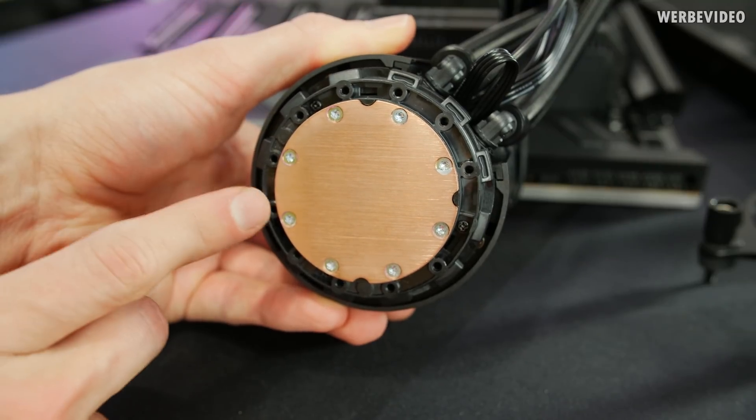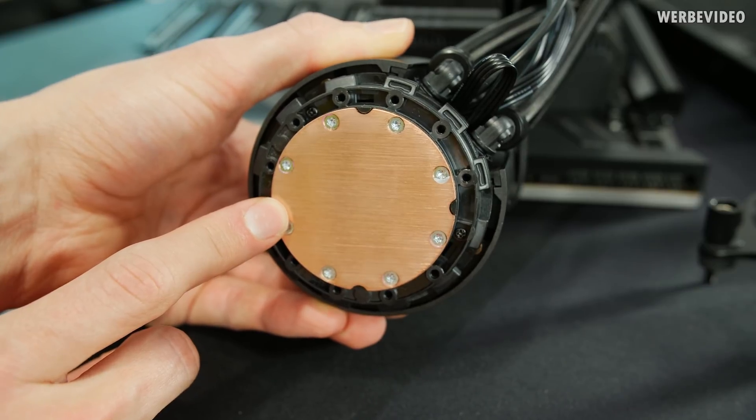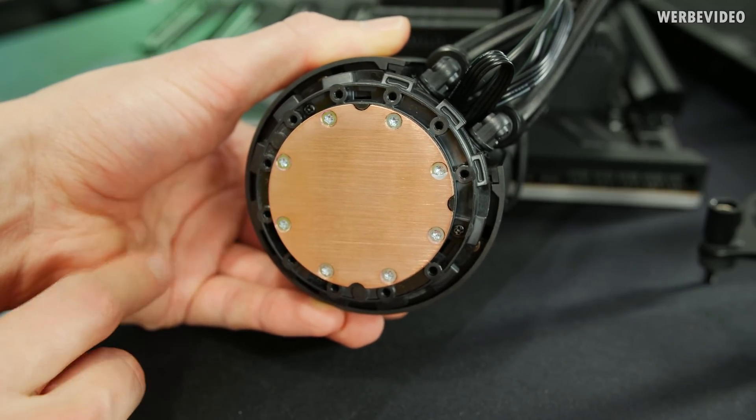Because we know that the cold plate has a smaller surface area than the IHS, it certainly makes more sense to apply the thermal paste on the cold plate itself rather than directly on the IHS.